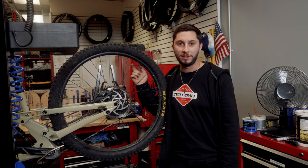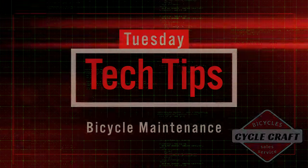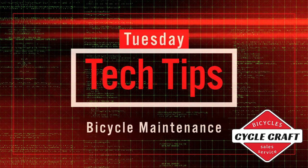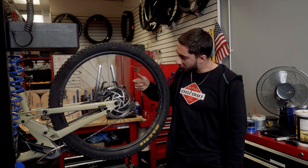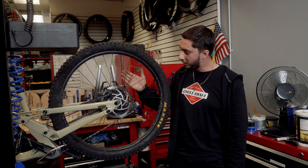Hey bike rider, welcome to CycloCraft TV. This is Tuesday Tech Tips. Today we're going to be talking about rotors — something that's often overlooked on bikes. People change the pads on their disc brakes but they don't often change the rotors or check them.